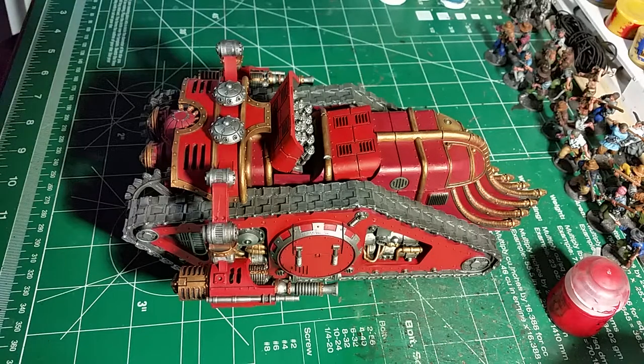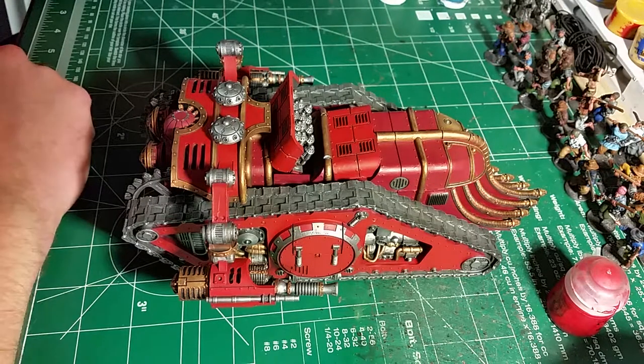Hi folks, Elk Rex here, just doing an update for Edick Mirrors' painting challenge for January. Now we're into February - it's February 1st, wow, where's the year going?